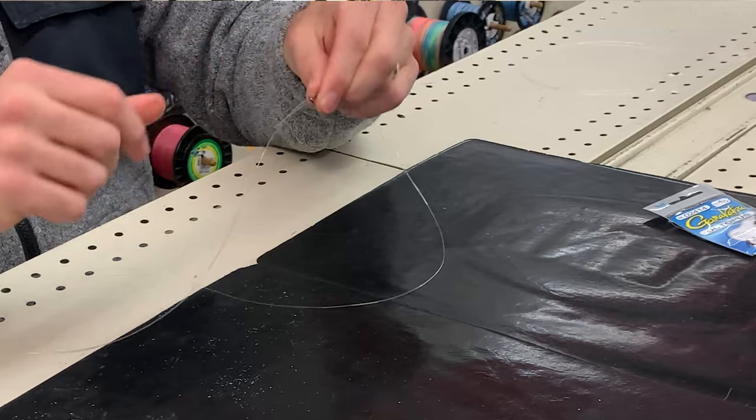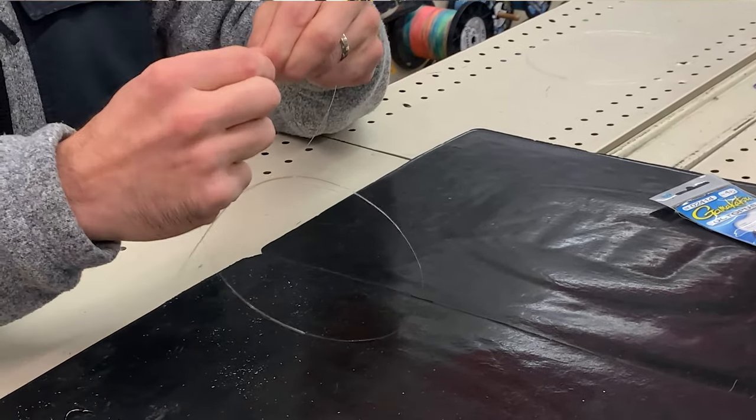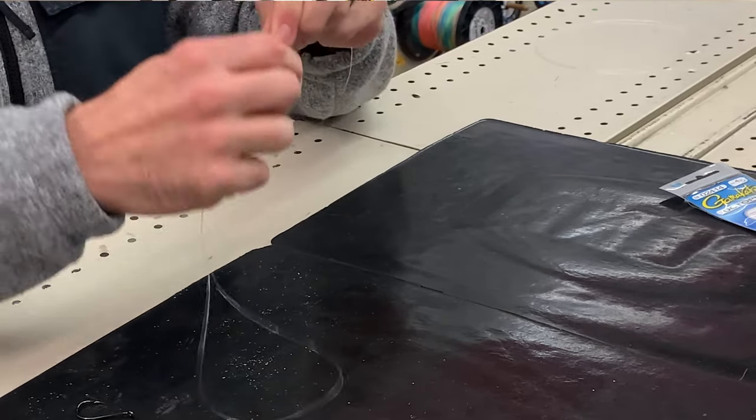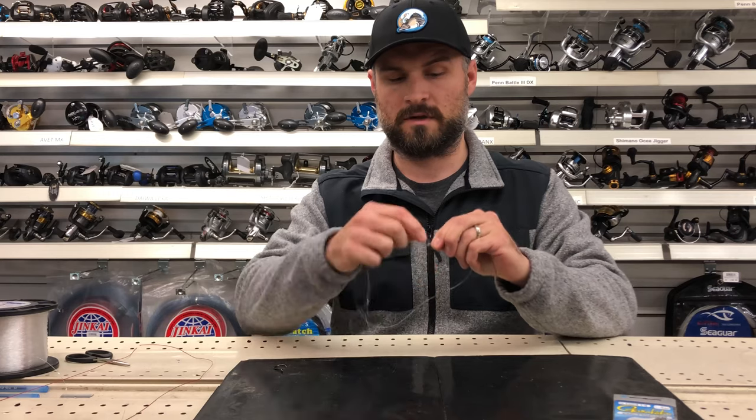I'm going to pinch along the shank of the hook here and grab this part and coil it, starting at the eye and wrapping it back — one, two, three, four, five, six, seven, eight, nine wraps.